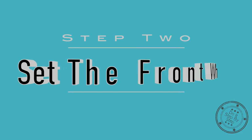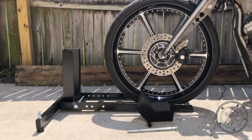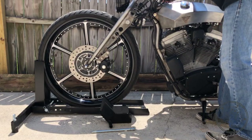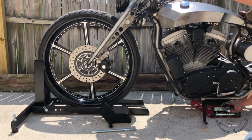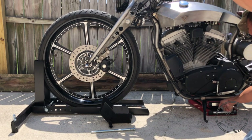Next, you have to roll your motorcycle into the chock until the front tire contacts the cradle. Then you want to support the motorcycle in the upright position. You can do this by blocking up the bike with a stand or having someone hold it steady for you.